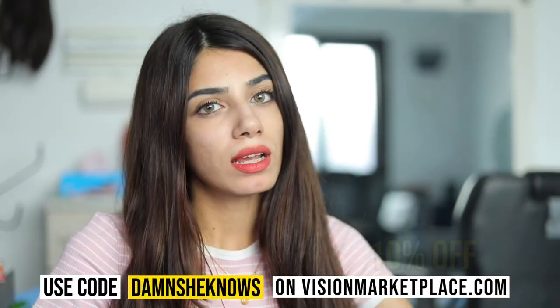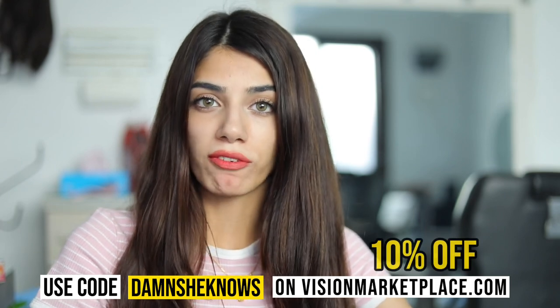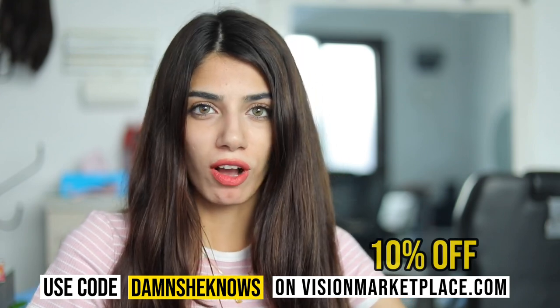If you're interested in buying any Solotica contact lens color or any other contact lenses from different brands, you can get 10% off on visionmarketplace.com. Use my code DAMSHEKNOWS and you will get 10% off on your total.